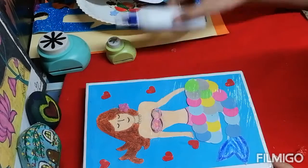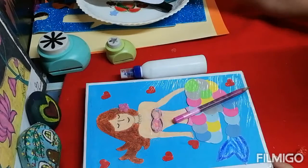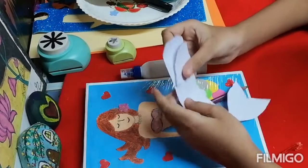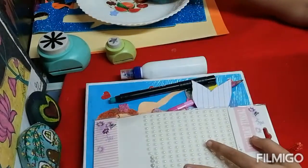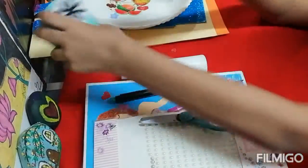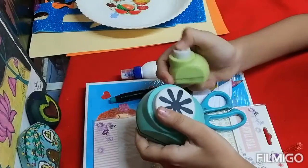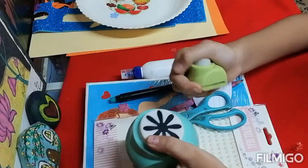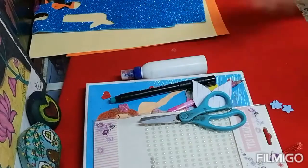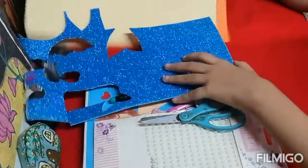For this we need fevicol, pencil, some cut outs from paper, half cut pearls, marker, scissors, and some punches. You can get these in any craft store. We also need glitter paper and an A4 sheet.